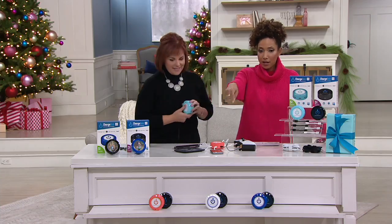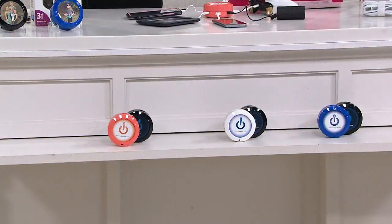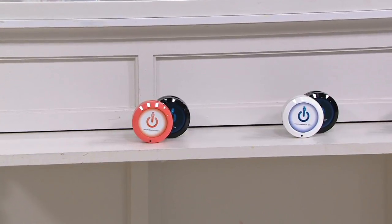Real quick on colors: we have turquoise, coral, white, and blue. Remember, you pick your five port in the color of your choice, and then you always get the black three port.